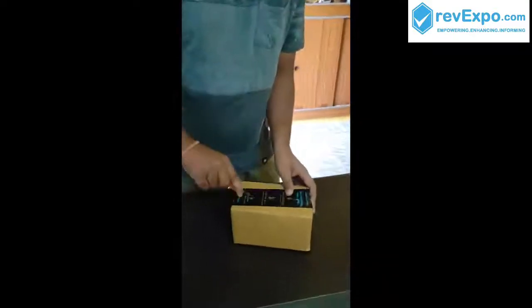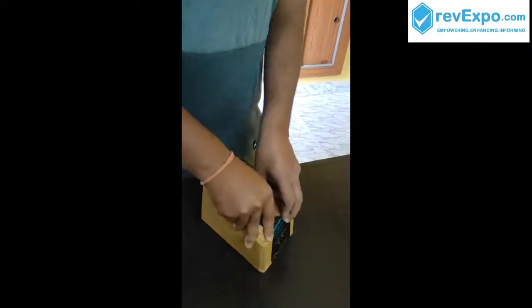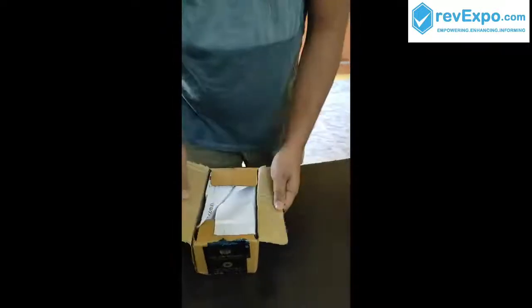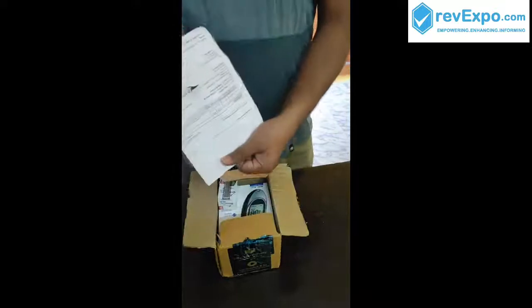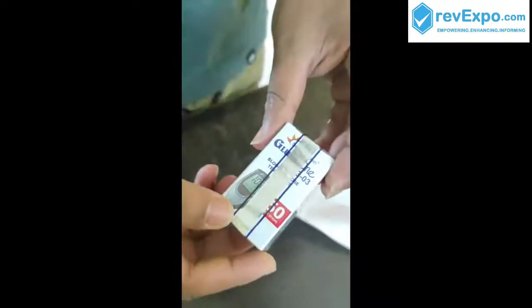I am opening this box. I have paid 807 rupees for this. This is the company Dr. Morphen BG03 Gluco 1 Glucometer Combo 50 strips, multi color. Here is the 50 strips box. And here is the manufactured date and the price. Completely sealed with hologram, and this is the seal.